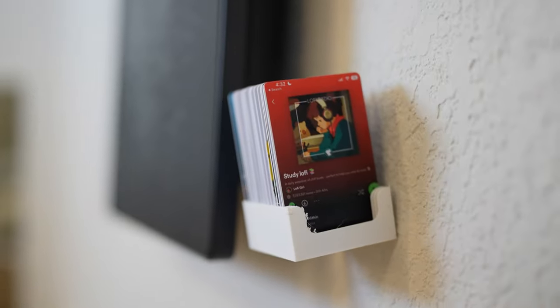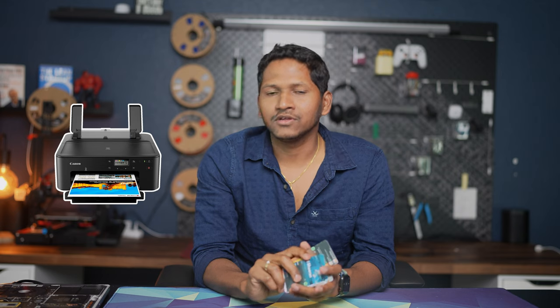These are the beautiful RFID cards that you are going to use today for the project. I will also show you how to print custom RFID cards using a Canon printer for the extra oomph. So buckle up and let's dive in.